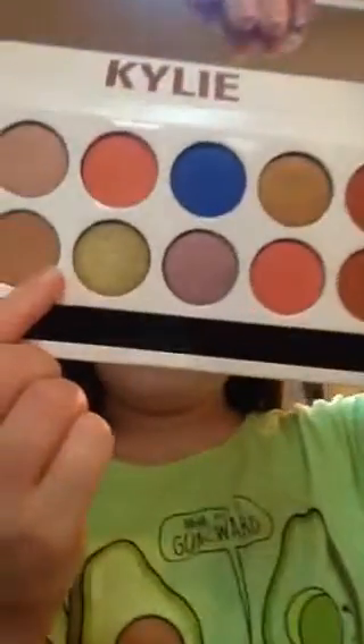This shade is called Sandy, and Sandy is just a nice matte brown. I have no trouble with the mattes. The only problem I have with this palette is that the eyeshadows move around. I wish Kylie would put something under them to make them stick, because I hate getting a palette that's not worth it — though I do love this palette. I just don't like how the eyeshadows move around.